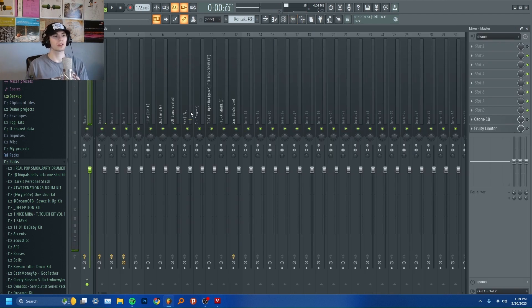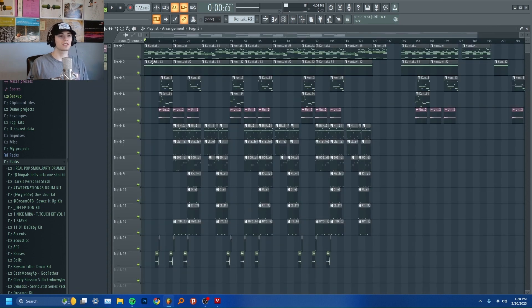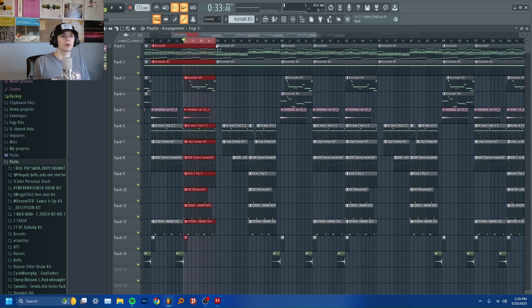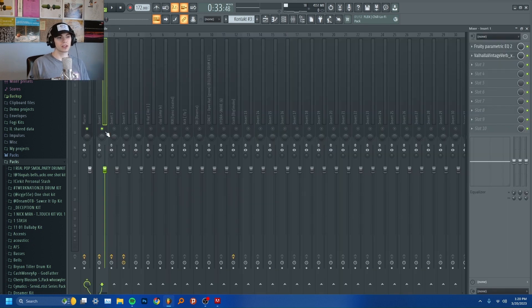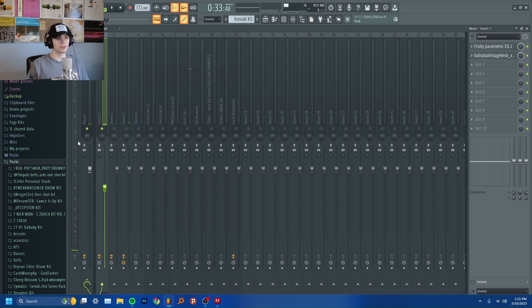Right now I have everything on my master channel turned off. I have all these mix knobs set to zero as well as all these knobs. So the first thing that I do when mixing a beat is I will highlight the hook of the song where all the instruments are playing at once. Then I'm going to solo the first instrument and bring the mix knob back until it's hitting around negative 15 dB. That one chord goes over to around negative 13 or negative 14 dB, but that's okay as long as it's sitting around negative 15.